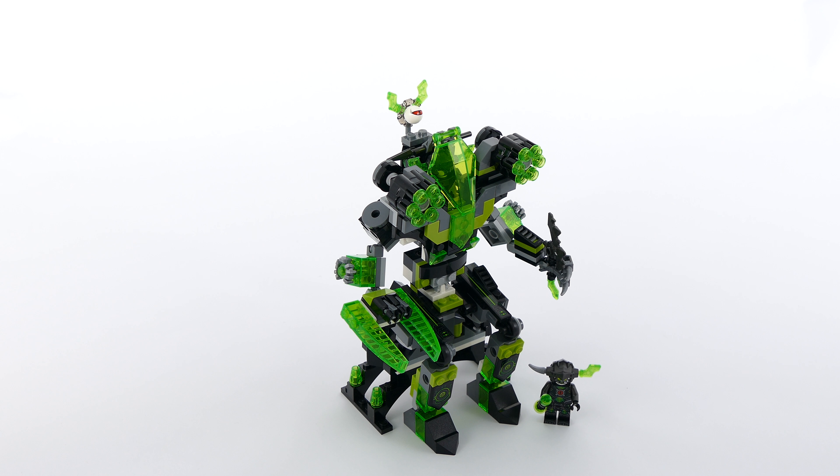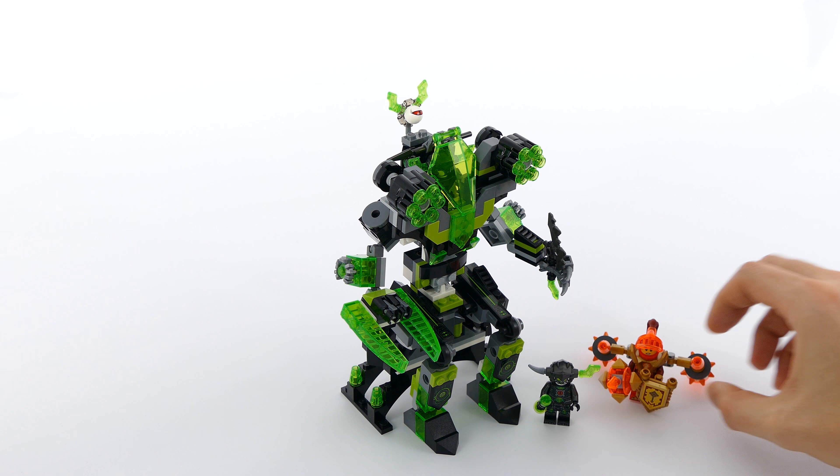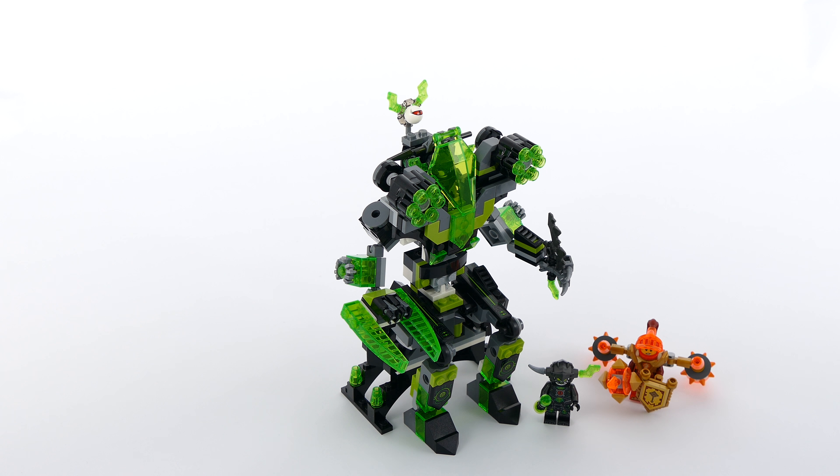I'm just gonna put the Mechabyte and Macy back. And this is the full model that I built from the 72003, the Berserker Bomber — the Colossus. Until next time, I'm gonna focus on building. You take care and let me know what you think about the model in the comments, and like and subscribe for more. Bye-bye.